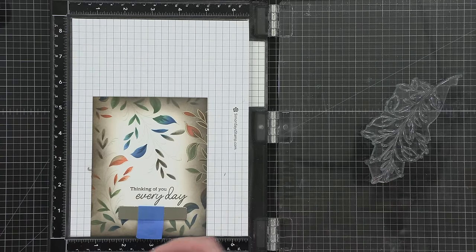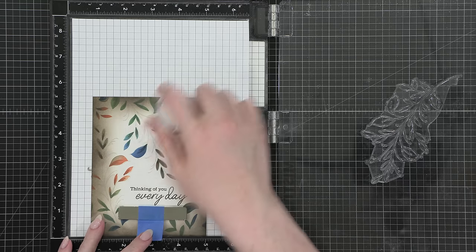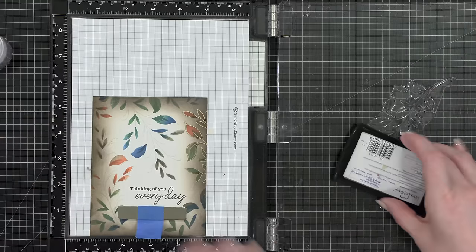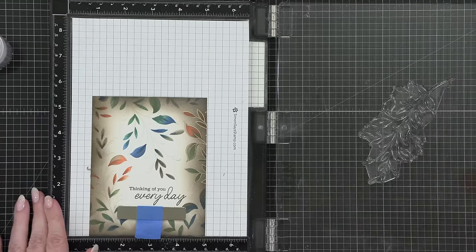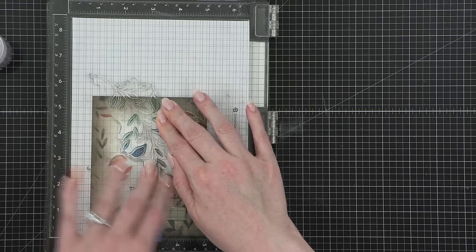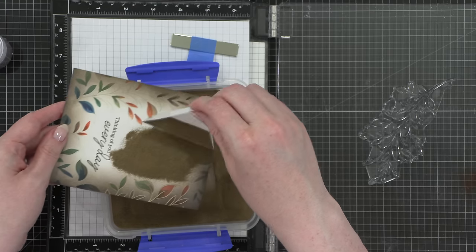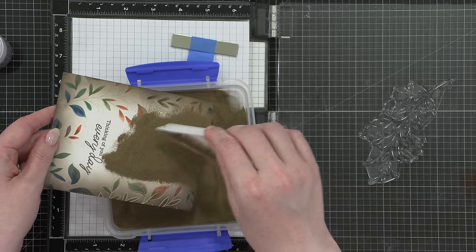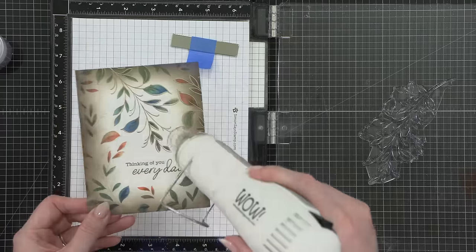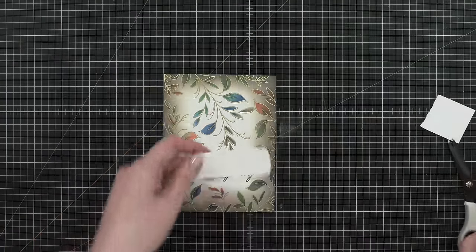When doing all this stamping, I used a clear piece of plastic — actually the protective plastic piece from the sticky mat — over top of my project, then placed the stamp over that. I was able to move the stamp around without it touching the surface of my project, which was a great way to get everything stamped without Versamark going in areas where I don't want it.